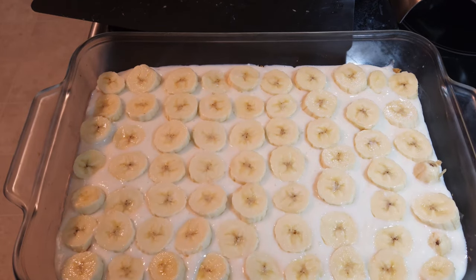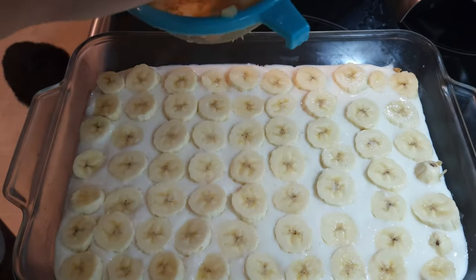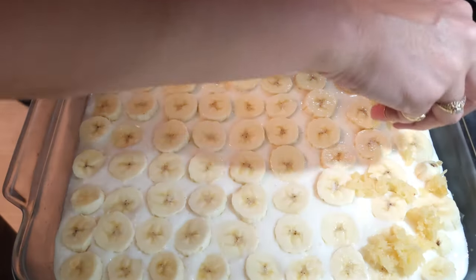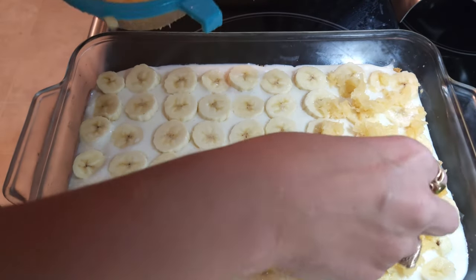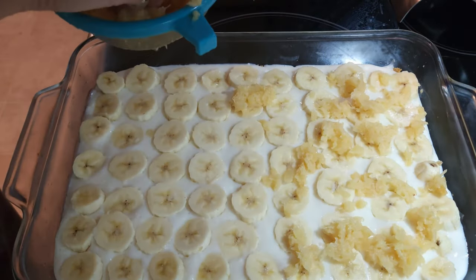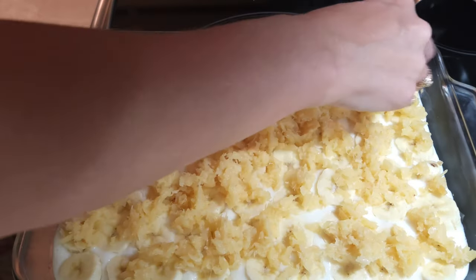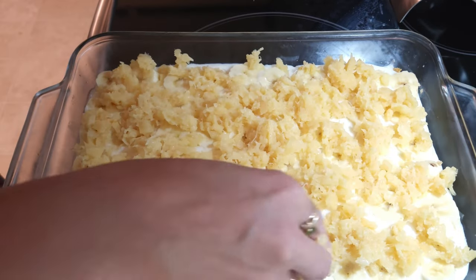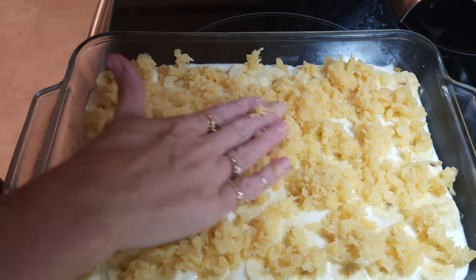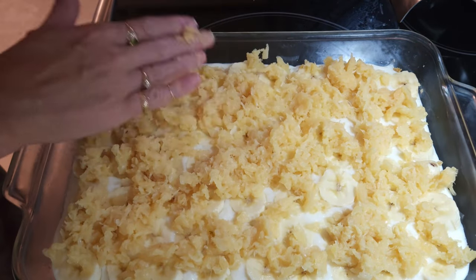Now let's put the pineapples on top. I put the crushed pineapple into a strainer to drain off all the liquid. Now I'm just going to sprinkle a little bit of the pineapple over the top of the bananas and go down the whole tray with it. That looks pretty good — I think I've about covered everything with some pineapple.